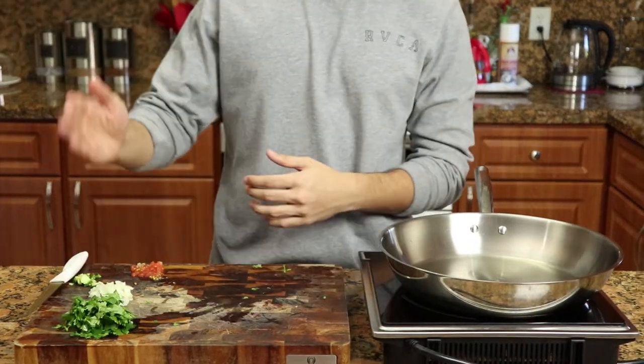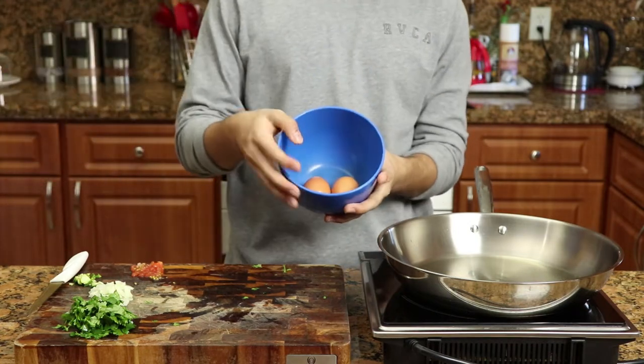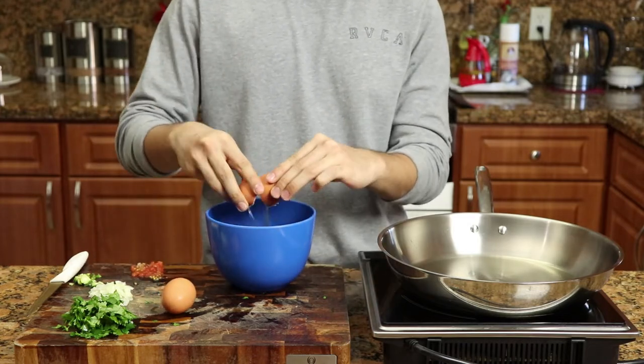The cilantro, onions, peppers, and tomatoes are all done. Let's move on to the eggs — you're gonna need three eggs for this. I showed you two but trust me, you're gonna need three. I'll explain later.